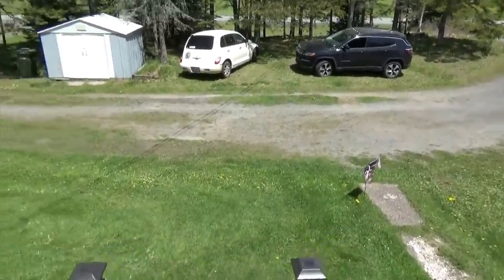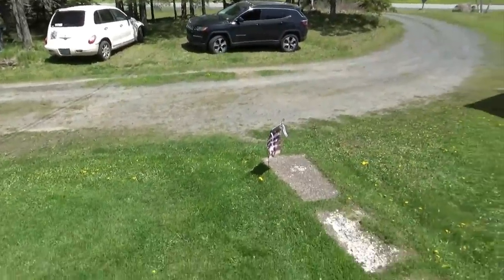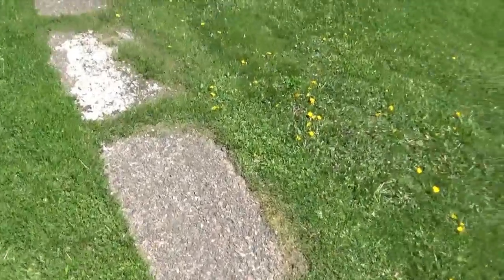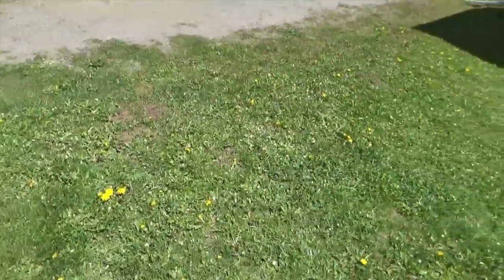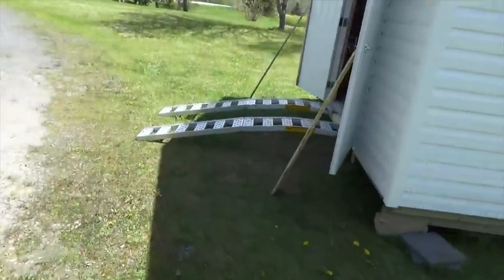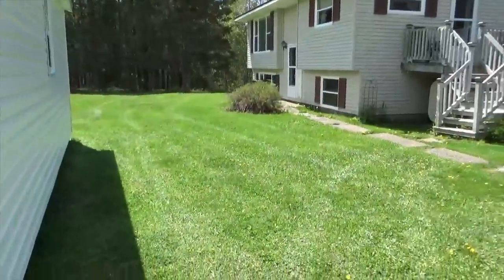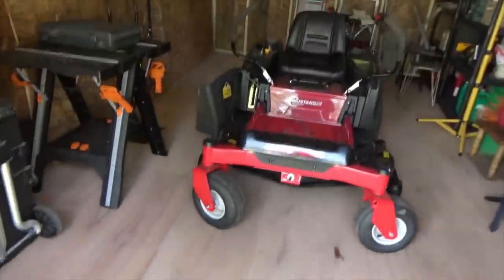Well, here we are. I had to park my cars out of the way because the truck that dropped my lawn tractor off was quite large, so I had to move the cars over here. There's my new ramps, and I cut the grass.